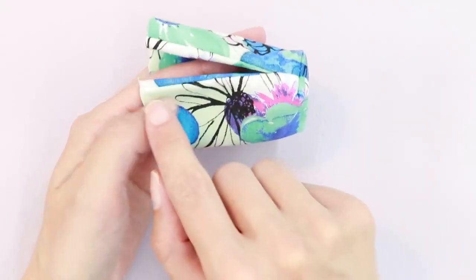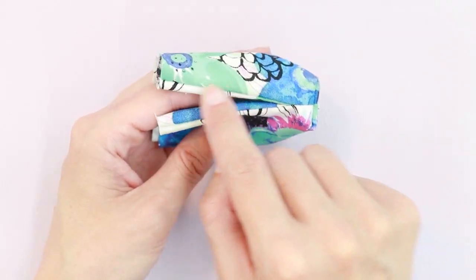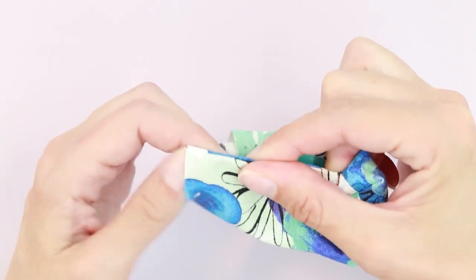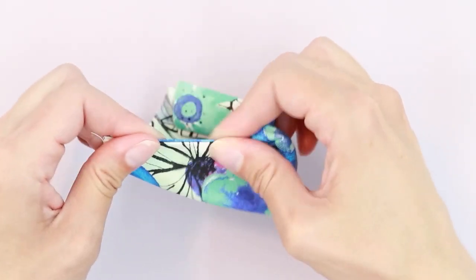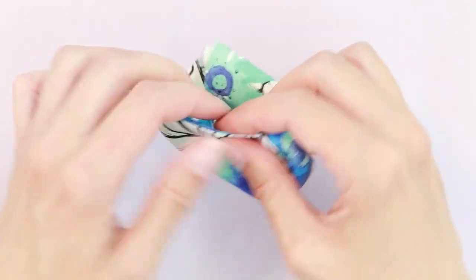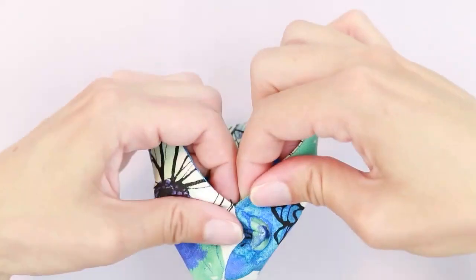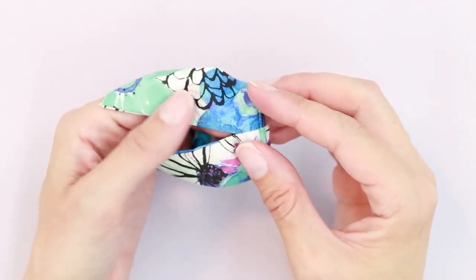We're going to stitch with an eighth-of-an-inch seam allowance along one side, turn, and down the other. If you like, you can press this first with the tip of your iron, or you can finger press it, but you want to make sure your seam is all the way out. I like to make myself a guide mark for where I'm going to turn since this is so tiny.